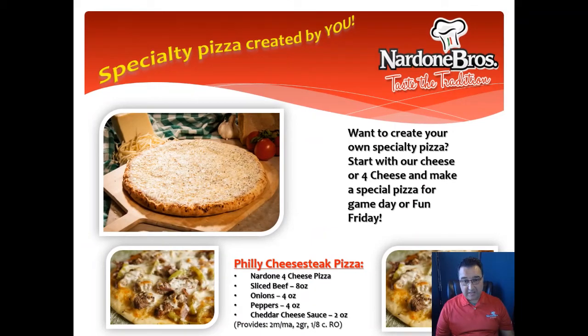Or how about our Philly cheesesteak pizza? All you need is Nardone Brothers four-cheese pizza, sliced beef, onions, peppers, cheddar cheese sauce, and you have a Philly cheesesteak pizza.